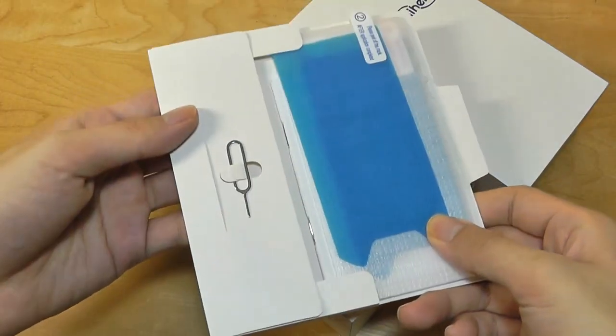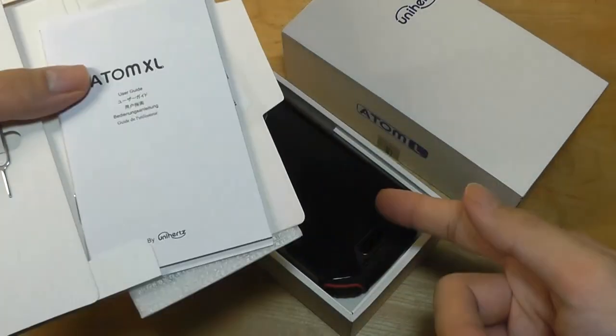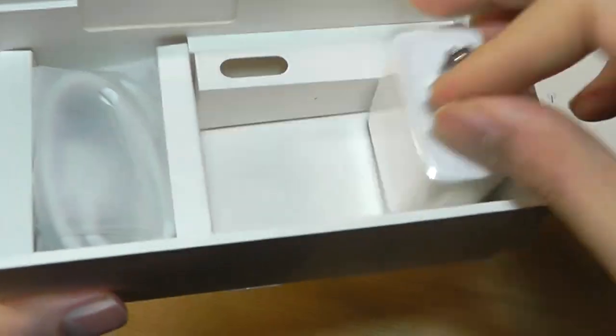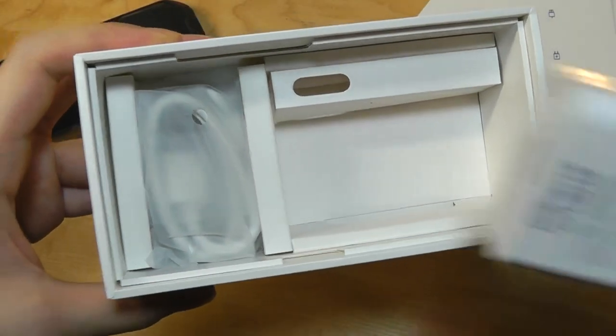Taking a closer look at the packaging contents, you get a SIM card ejector tool along with an additional screen protector — one is already pre-applied out of the box. Other packaging contents include a USB charger, pretty standard stuff, along with a USB Type-C charging cable.